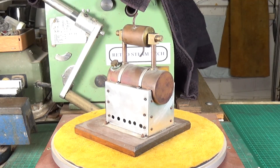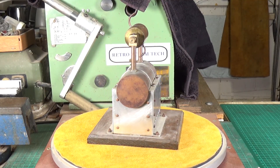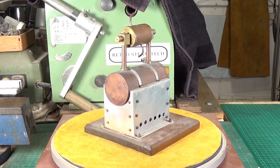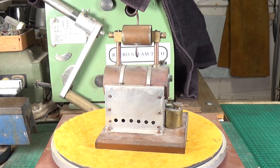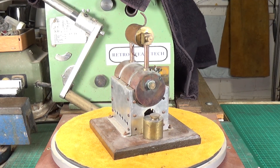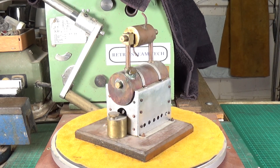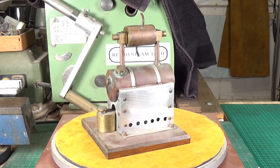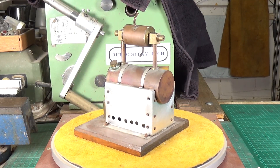I spotted this one on eBay and I thought, oh, I do like this. The style of model steam engines — this is obviously a scratch-built version of a hero engine, or Aeolipile. It's one of the earliest documented steam engines; I think around about the first century AD they documented this, so that design is very old indeed.